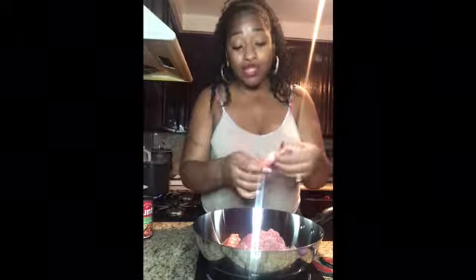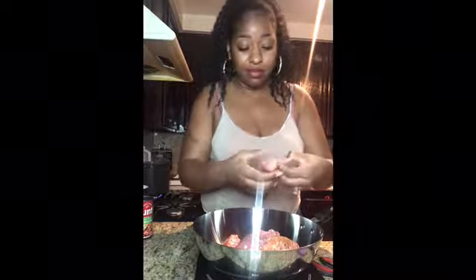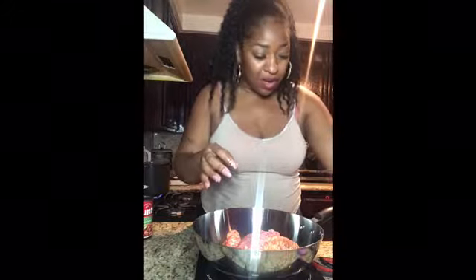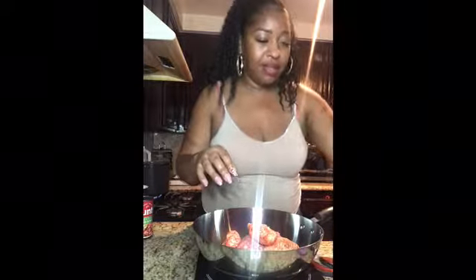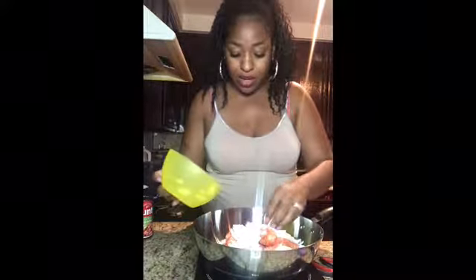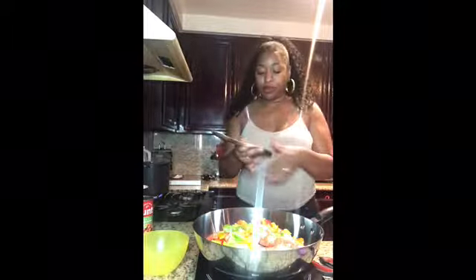Y'all better follow my instructions — it's gonna come out how it's supposed to come out. Don't watch my videos and go with your own little instructions and directions. Okay, so we got that in there, and we got our onions — throw that bad boy in there. And we got our peppers, our sweet peppers — throw that bad boy in there. I like to use a wooden spoon. My wooden spoon is beat up, don't be talking about it — it's been through some things, like me.